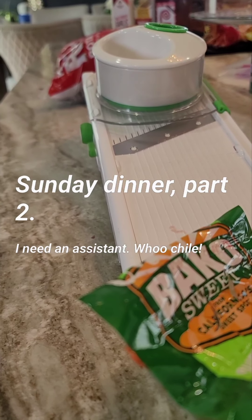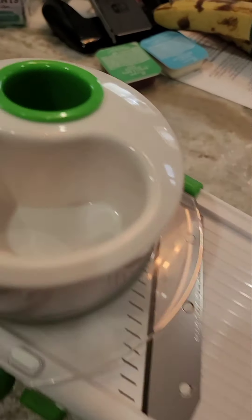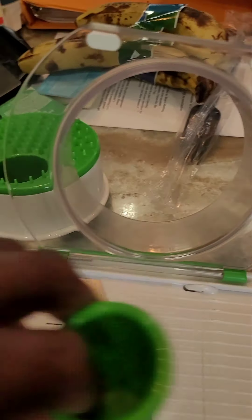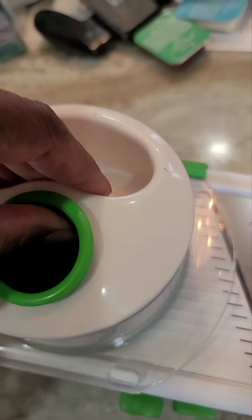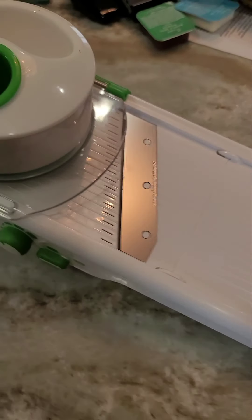Welcome back to part two of hanging out in the kitchen on a Sunday. I want to talk about gadgets like the mandolin. I like this one because it has a safety feature. You can grip a veggie and run it across the blade, or like when I do my sweet potatoes, I keep the whole thing together and run them across the blade after I put them in. I'm not slicing anything with my bare hand, so yeah, I'm gonna use the safety features.